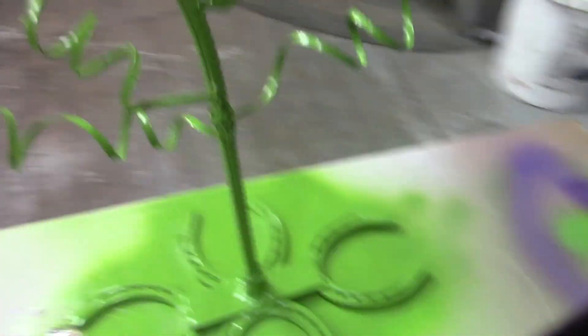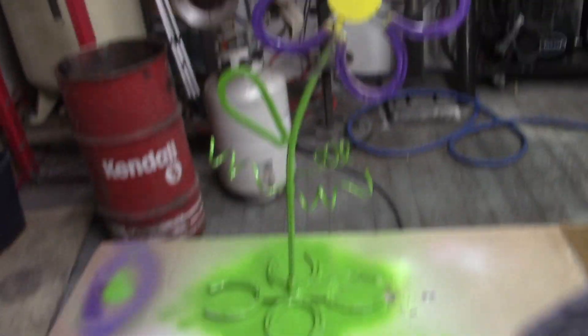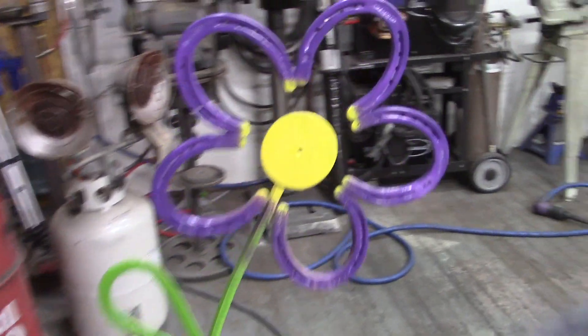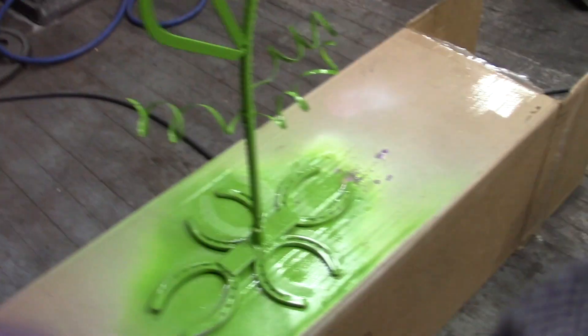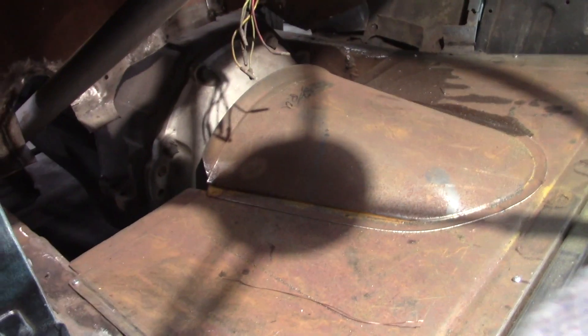He did an awesome job. We made this for Ali — she picked out the colors after he showed it to her, and he painted it. She's super excited, he's excited. The smiles on his face were just amazing. His welds just immediately became better and better, so it was really cool. Took a little break from what I was working on to do that with Dylan.